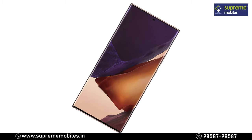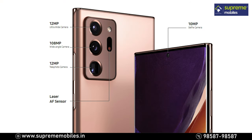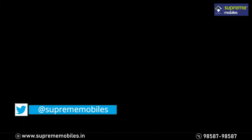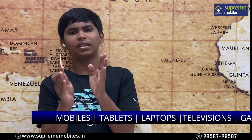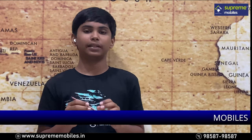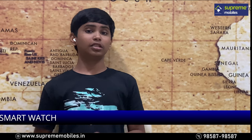The Note 20 Ultra features a 6.8-inch display and a 108MP camera with a periscope lens. You also get 8K video recording and improved resolution. The phone receives 2-3 years of software updates. If you want to purchase this Note 20 Ultra, you can check the link in the description below.